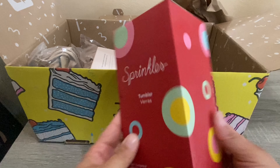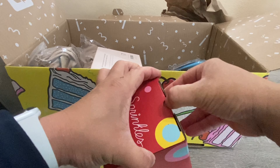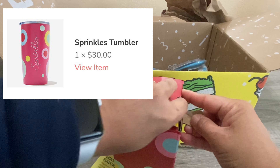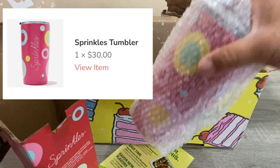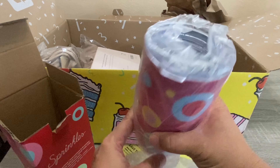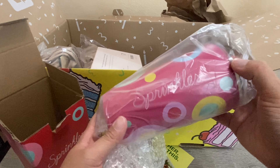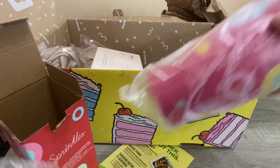Another item I picked up — I do love Sprinkles Cupcakes, and this is a tumbler from them. I'll open it up and show you. It's pretty cute — there's the Sprinkles name on it. This retails for $30 and it's a really nice tumbler. I did pick that one up.